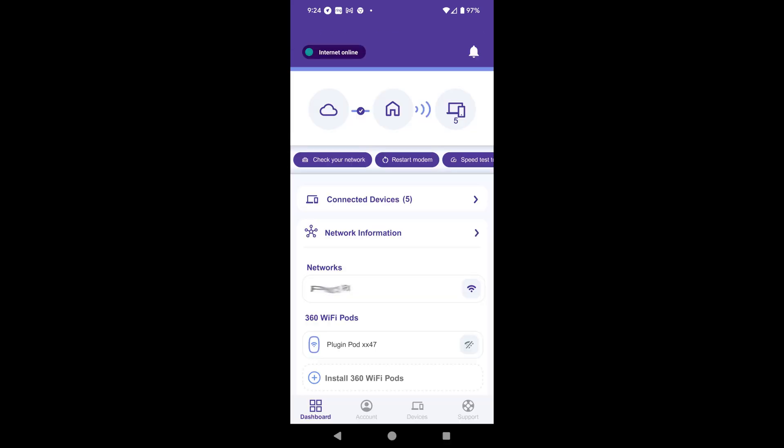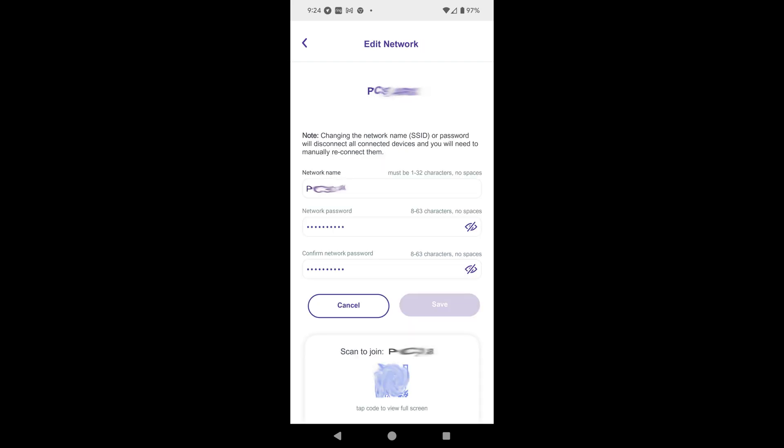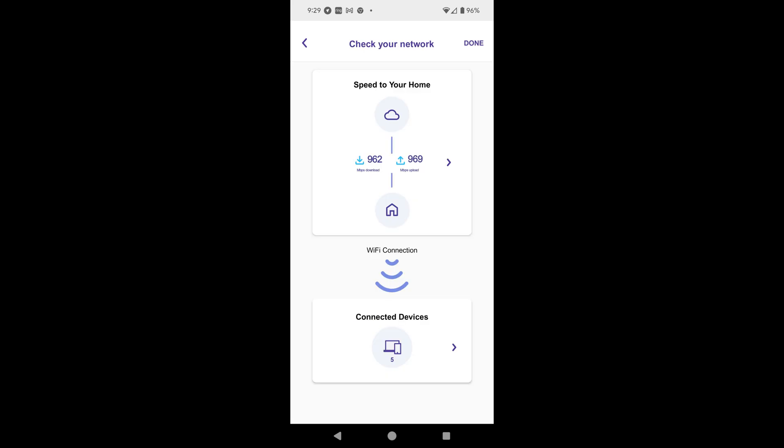The dashboard will eventually appear — it may take a minute or so to gather your network information. If the ONT and pod are successfully connected, you should see Internet Online at the top of the screen. If you tap on the Network Information button, this screen will appear and show your ONT C5500XK serial number and your network name (SSID). You can restart the ONT if needed using the Restart Modem button. If you want to change the network name (SSID) and/or your password, tap the purple Wi-Fi icon located next to your current network name and this screen will appear — you can then make changes as needed. The Check Network button on the dashboard will let you get a speed check of the ONT, as well as confirm the Wi-Fi connection is working on your home devices.